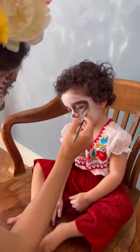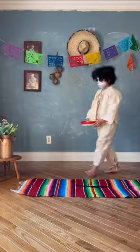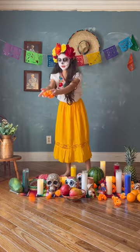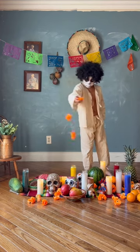Later on, she did warm up a little bit. Then it was time to build our ofrenda. We used candles, calaveras, and pan dulce that we had to drive an hour away to go get, and, of course, tons of marigold flowers.